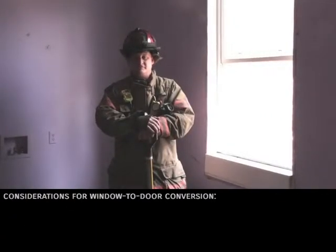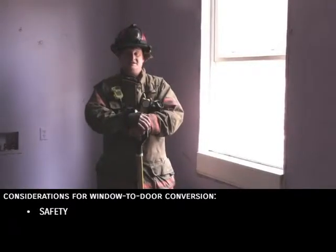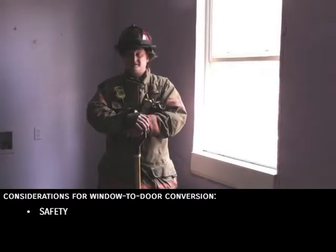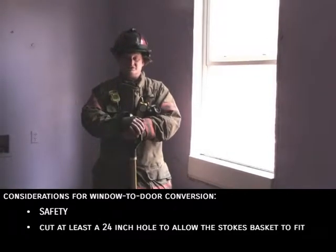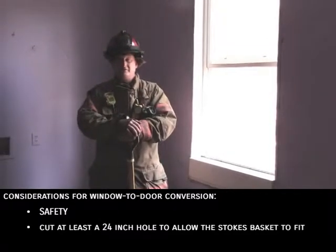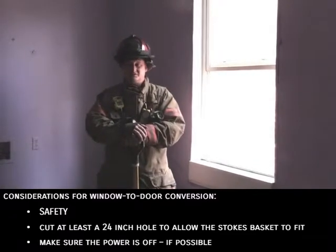Some considerations for the window-to-door conversion are, above all, safety. We're going to have a chainsaw, some glass, and nails to contend with. Second, we want you to try to cut at least a 24-inch hole so the Stokes basket will fit. Third, always try to have the power off if at all possible, as there could be live wires in the window.